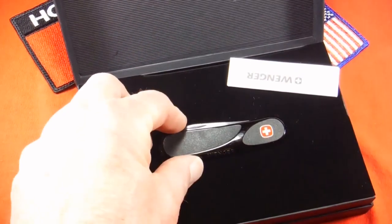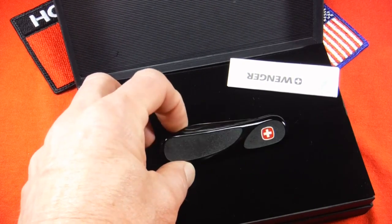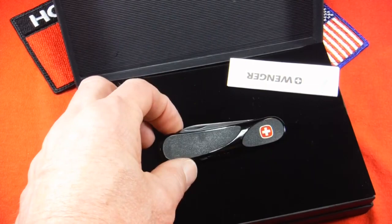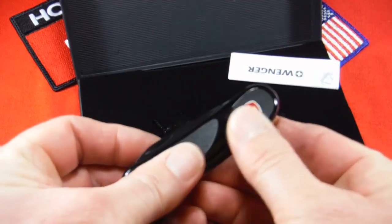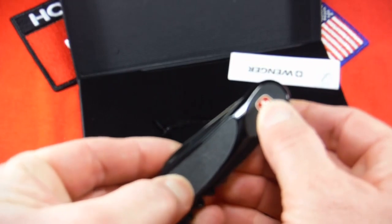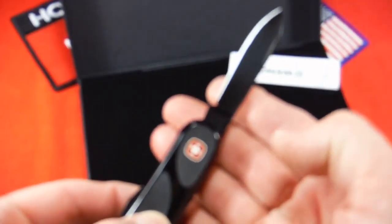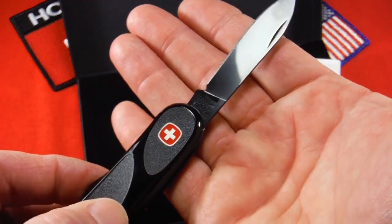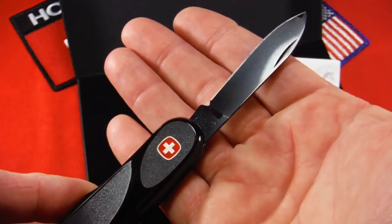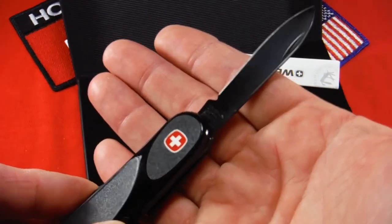This is called the Blackout Series. What they did is they took some knives — the Evo Grip 10, the Evo Grip 11, the Evo Grip 63 (which this is), and a Ranger Grip 52 — and gave them this blackout treatment. You've got your ergonomic evolution scales with black rubber inserts at the grip points, and all of the tools, springs, spacers, and even the key ring are coated with a black PVD. The idea is this is a very stealthy knife. When I'm inserted deep into enemy territory on a recon mission, this is the Swiss army knife I like to carry so I don't give up my position and get sniped before I'm extracted.